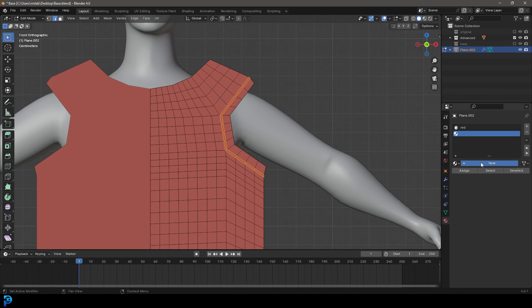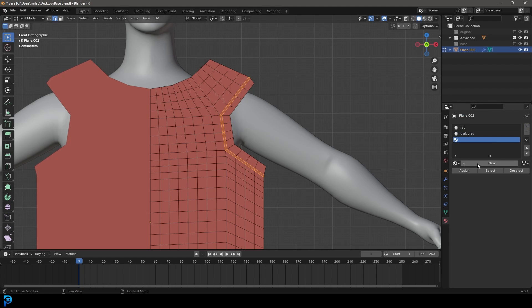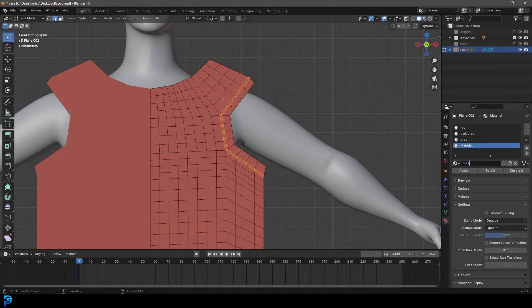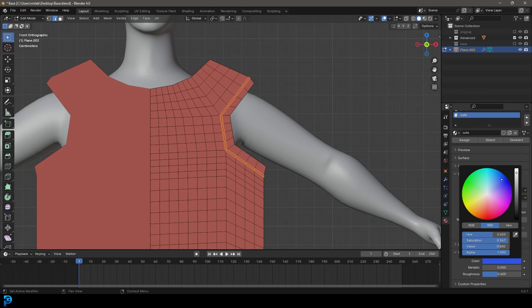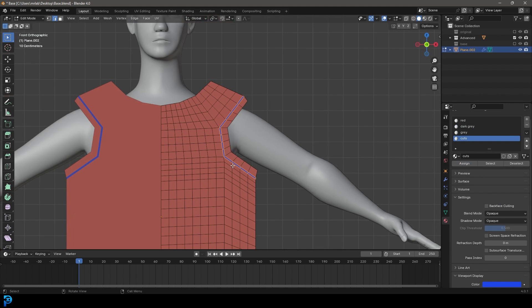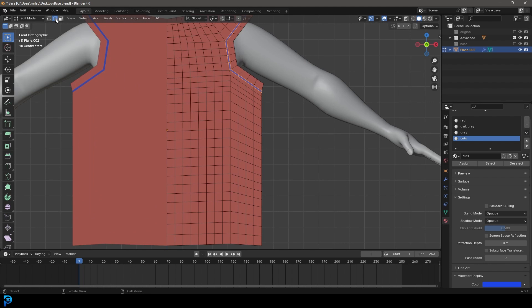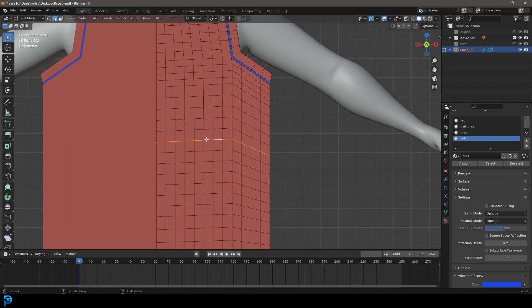Go plus, go New, call this 'dark gray' and set the viewport display to a darker gray. We're not using that one just yet but we will in a bit. Create another one called 'gray'. Then go plus and call this one 'cuts' — this material can be any color you want, but I'll make it a saturated blue so we can see it easier. With that bevel still selected, click on cuts and assign it. This marks where we need to remove material later. Then come to the middle, Shift+Alt+Left Click on the loop, Control+B to bevel, and assign cuts to that as well.